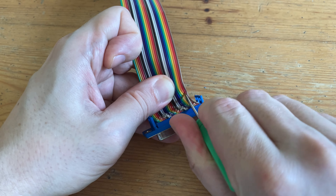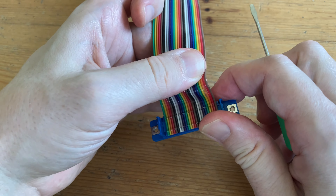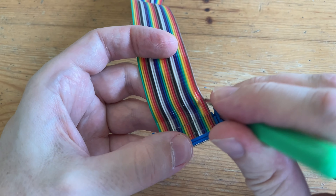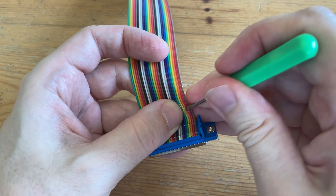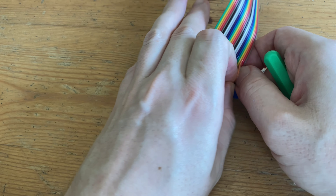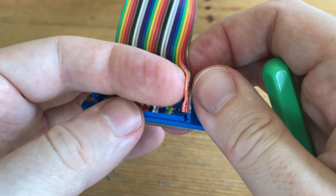We'll need to separate those wires, and by using this little screwdriver, we can break the glue that connects them. And once we get a large enough hole, we'll be able to pull it out. So if we can just get this orange one — close enough.